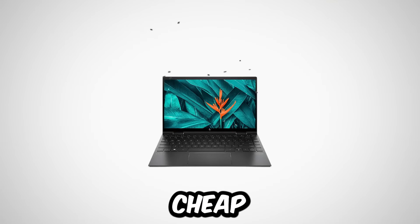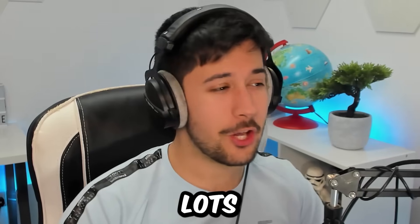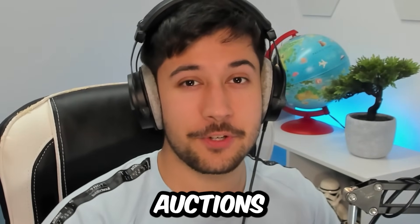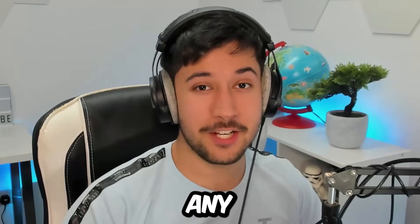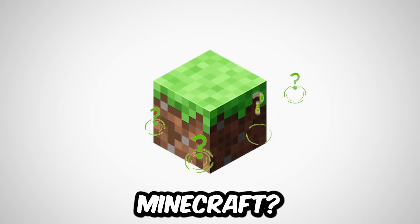I set myself a challenge to find a cheap laptop on eBay, and after lots of searching and lots of lost auctions, I finally managed to find one for only $20. But is it any good? And more importantly, can it run Minecraft?